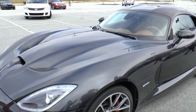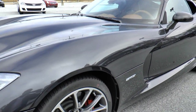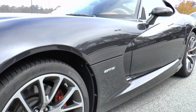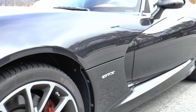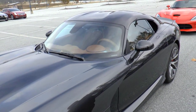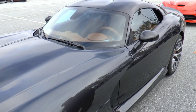This is the new SRT Viper, and this particular one is the Viper GTS, so this is the top-of-the-line model. We actually have two different models of Viper now. Somebody asked me just yesterday which model they needed, and my question to them would be: how are you going to use your Viper?